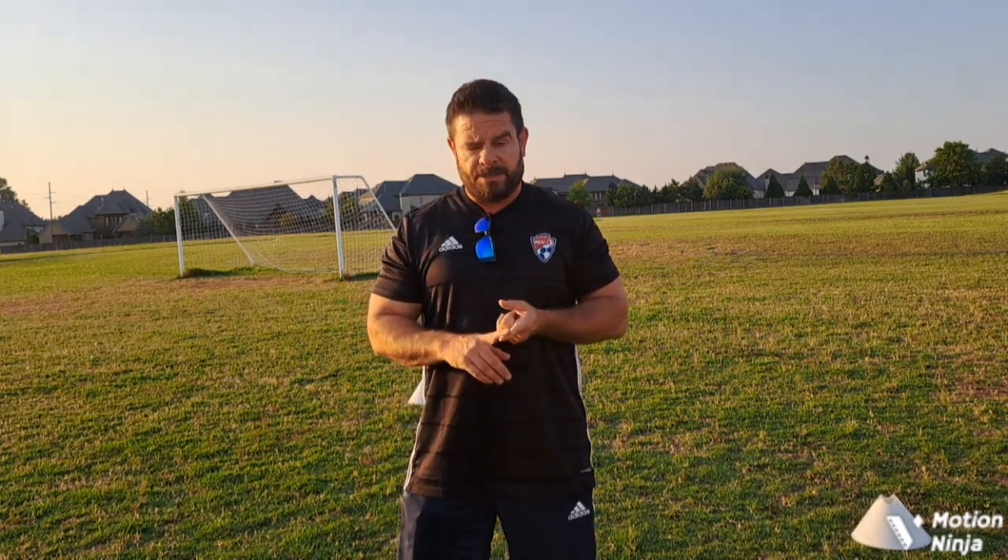Hey everyone, welcome to another exciting segment of the Butler Training Academy. We have worked on and talked about our first touch a lot, particularly when we're receiving the ball — we talk about receiving open. That's always with passes on the ground, but we are going to go over controlling the ball out of the air. We've gotten pretty good at winning the ball in the air, but now our next step is controlling that touch when we do win it out of the air.